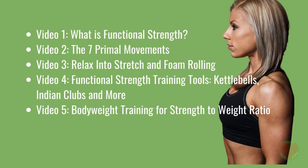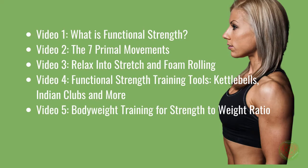Video 5: Bodyweight Training for Strength to Weight Ratio. Video 6: Grip Strength and Overcoming Isometrics. Video 7: HIIT — High Intensity Interval Training. Video 8: Is There Any Place Left for Resistance Machines?